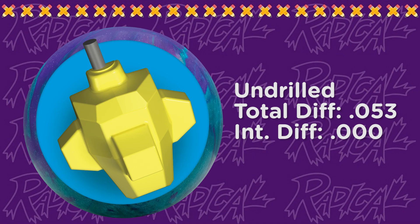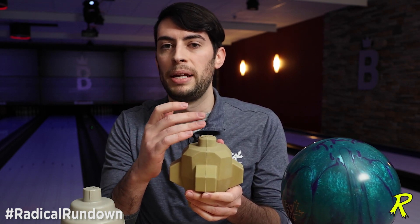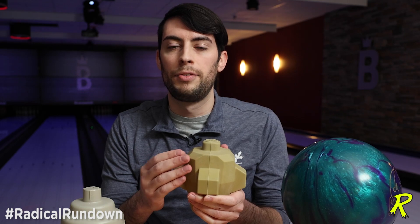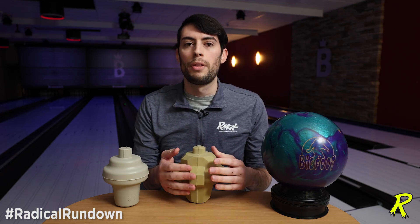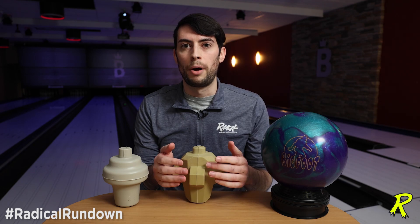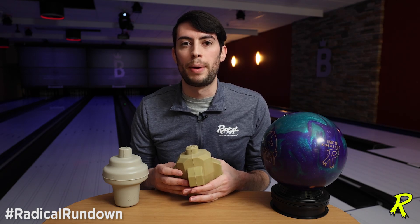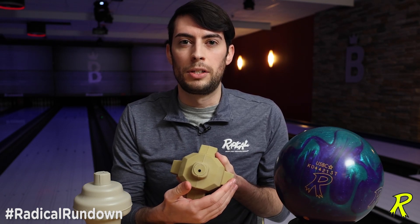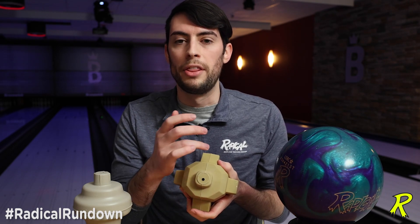On the other hand, we have the Bigfoot. The Bigfoot core has the same upper knob, which helps the drill differential of the ball because your fingers are going to drill into the top of the core and miss the knob, maintaining the differential after drilling. But you'll notice that there are also knobs on the sides. These are moment arms — and even though there are four of them, they're on the primary axis of the ball, meaning two are coming out and away from you and two are on the sides. What makes a ball symmetrical is the average of mass all the way around, so the moment arm on the left and the moment arm on the right balance each other, and the net result is zero. The mass is still equal all the way around — same for the front and the back moment arm.